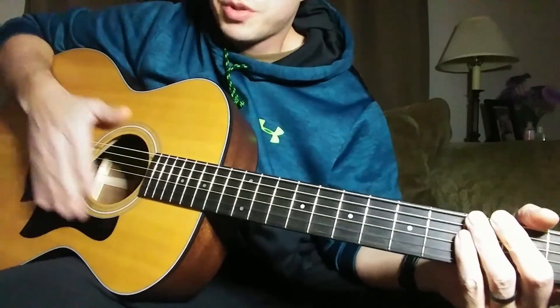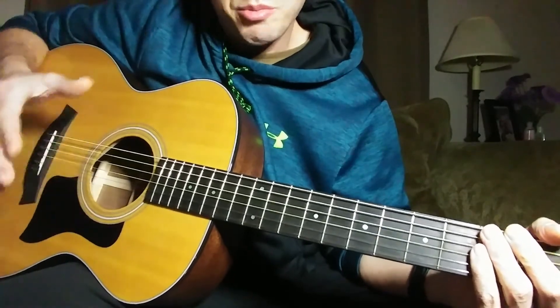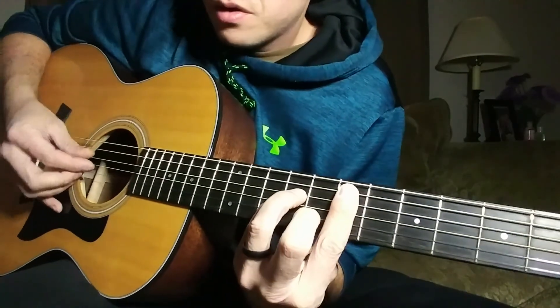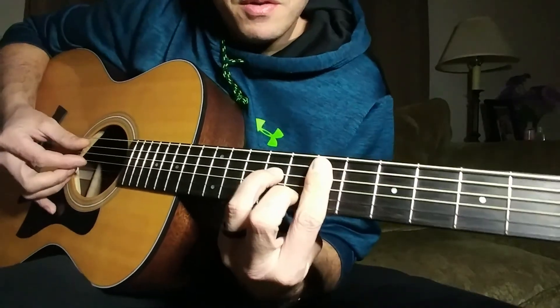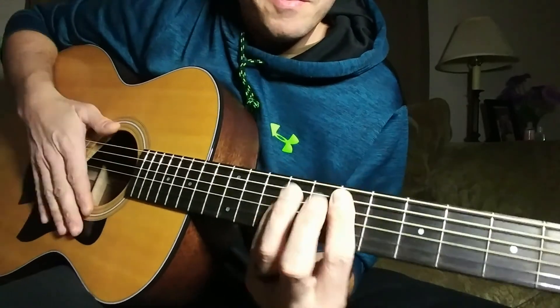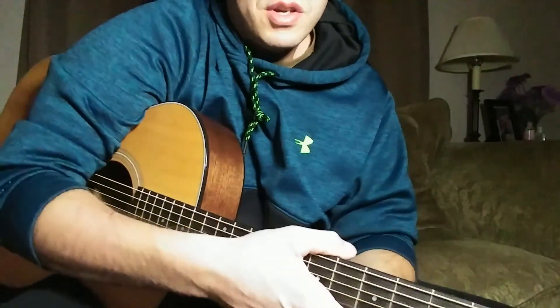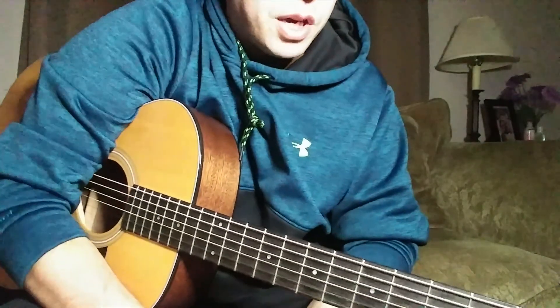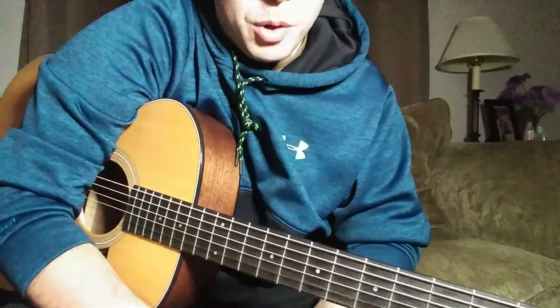That's pretty much all I'm going to cover in this one. If you want more lessons for the song — the next parts — go ahead and leave me comments and ask for it and I'll do some more videos. If you like what you saw and this helped you out, don't forget to hit that thumbs up button and subscribe for more. Thanks!